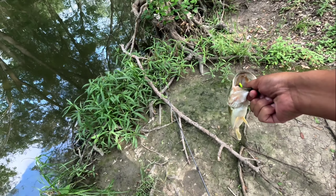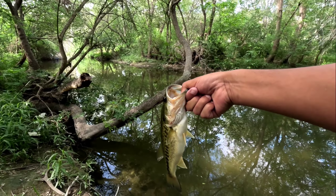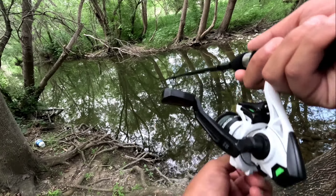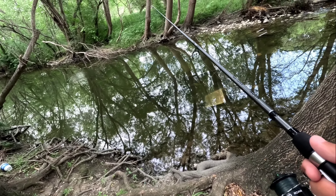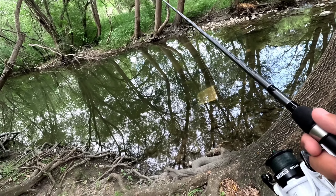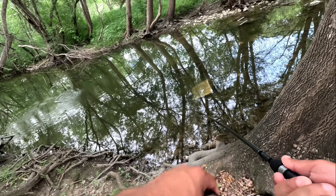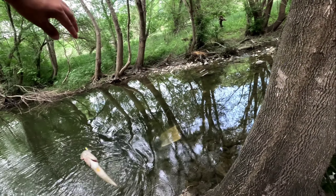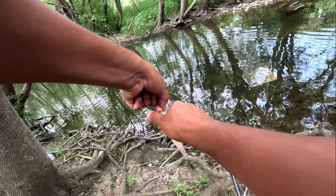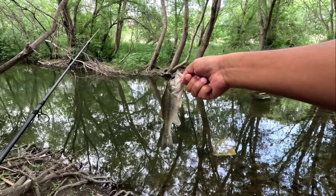Where are my pliers at? I got you bud, this is a good chunk — a good chunk. Thank you buddy. A little largemouth. Thank you buddy.